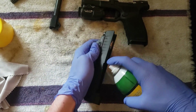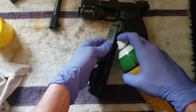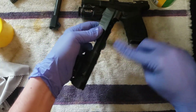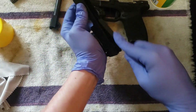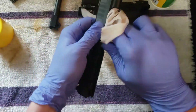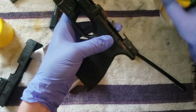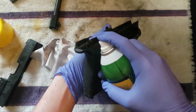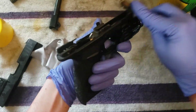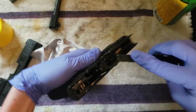Little spray down the channel, then a little nylon brush — just kind of get in there, get the grit and carbon buildup off of it. Run through, wipe up the excess. Just want to make sure you hit the rails; use the brush to spread that to the front rail as well.